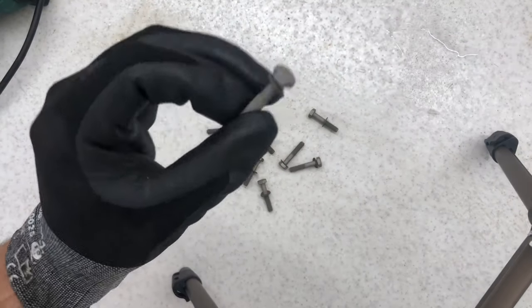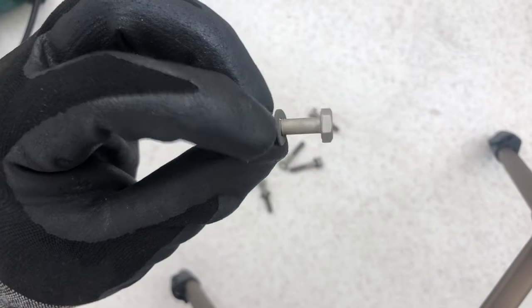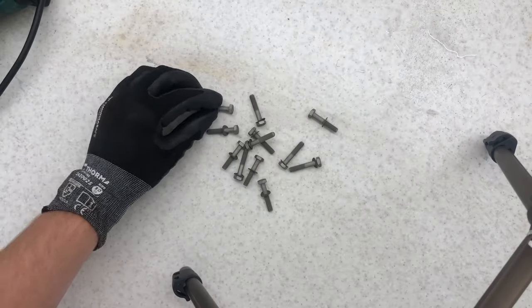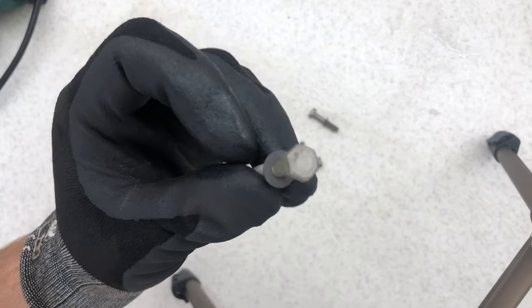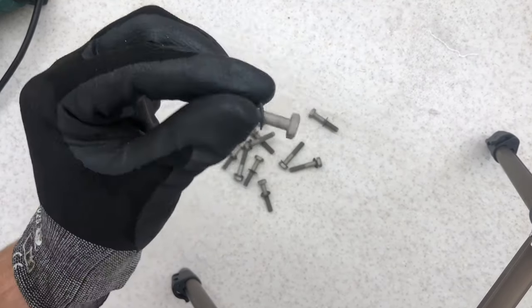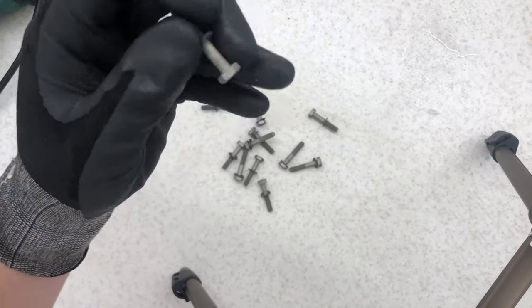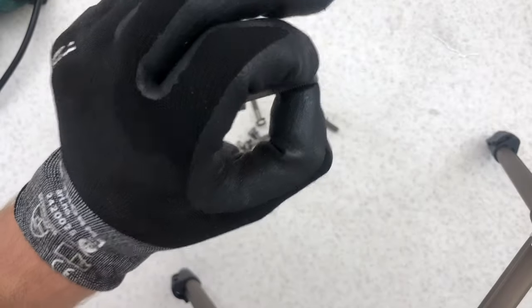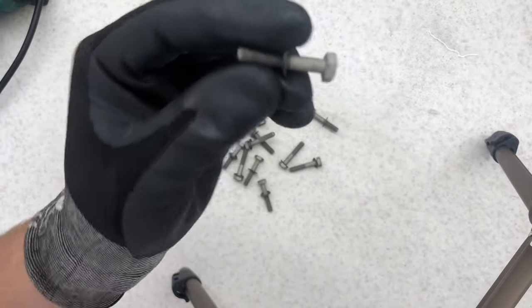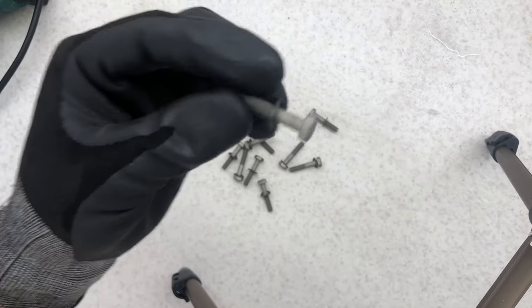Here are all the bolts after the acid dip and as you can see they all look pretty good. It's given quite a matte finish. With zinc plating, the smoother the surface is the brighter it gets and it looks more like a mirror. So what I'll do now is attach the threads into a drill chuck and then use a wire wheel just to smooth and polish them up.